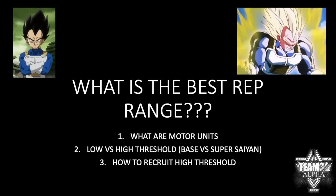Hey guys, what's going on? Megan here. One of the most popular questions I get is, what is the best rep range? There's a lot of confusion about this, and I'm pretty sure I've covered it in the past, but I'm going to try to do it in five minutes or less.